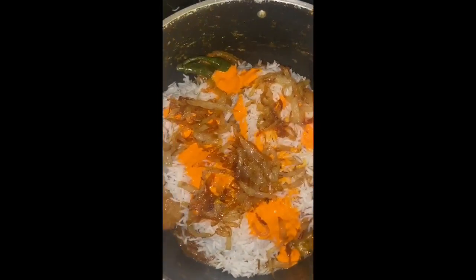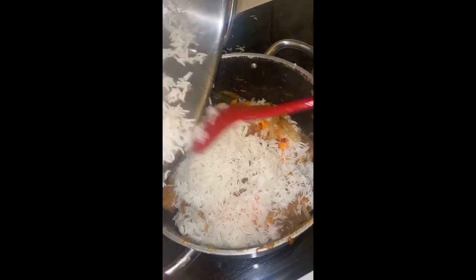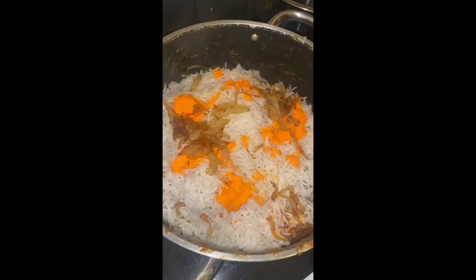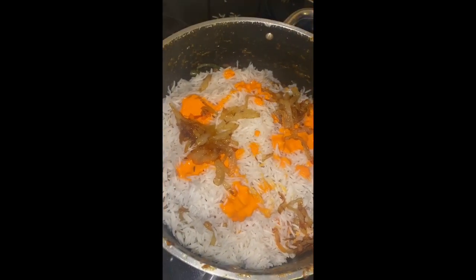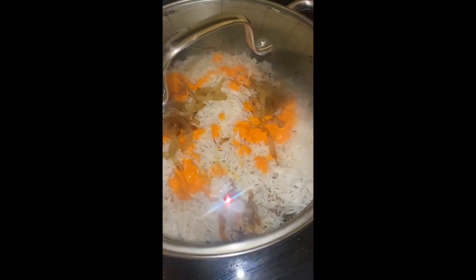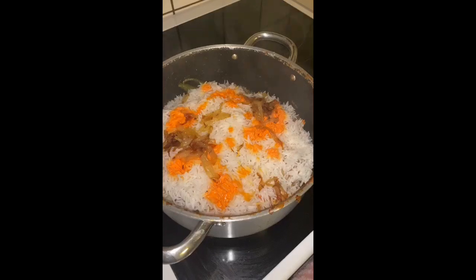Now we're gonna put the rest of the rice. Then we're gonna add the rest of the yogurt with the color — not too much, we don't want it too yellowish. Then we add the fried onions and put it on low heat — cover with the lid and cook on really low heat. My sister says half an hour, so it's been on the stove for about 20 minutes to half an hour.